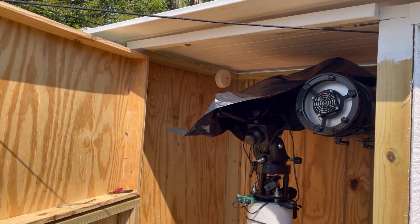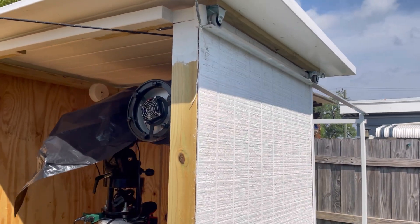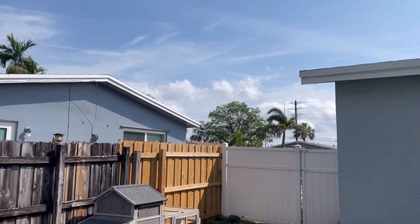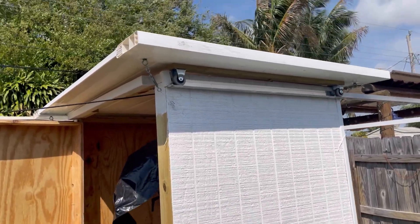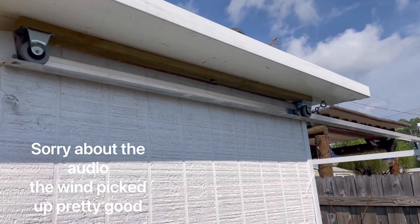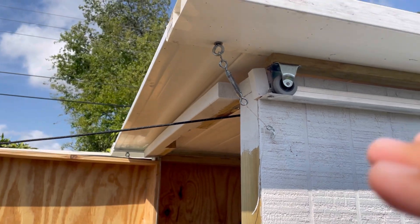I wanted to get it as tight as possible so it didn't take up too much space in my yard or cause an eyesore or bring any attention. The reason I kept it six feet high is because you cannot see it from the street or the front of the house — it's completely concealed back here. You can see here where I put the track — I made sure that one side was raised a little higher than the other so that the water can pour down.